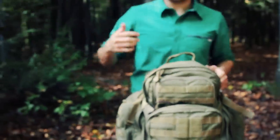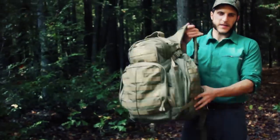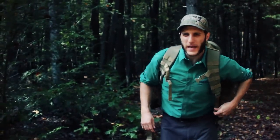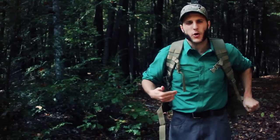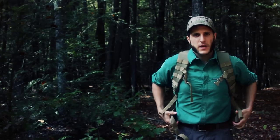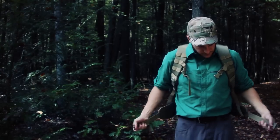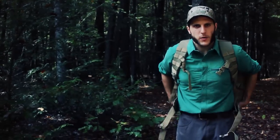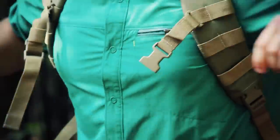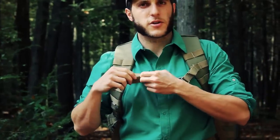Now I'm going to get the pack on and talk about fit and my impressions. The total weight including the bag contents is probably about 22 to 23 pounds on me right now. I start by getting the hip belt where I want it, then move to the shoulder straps, and lastly the sternum strap.